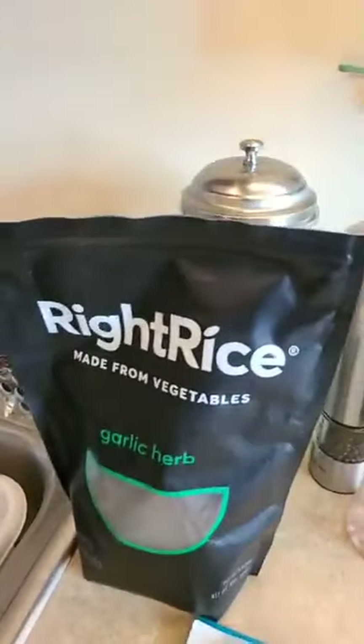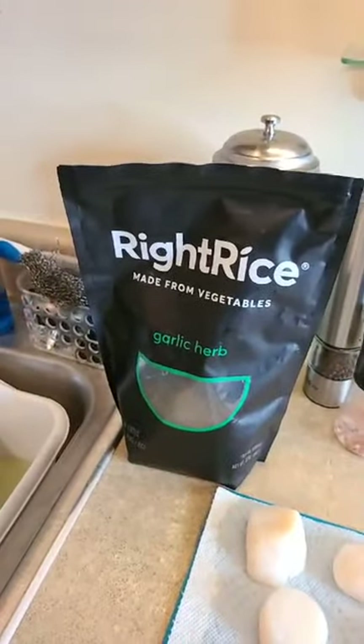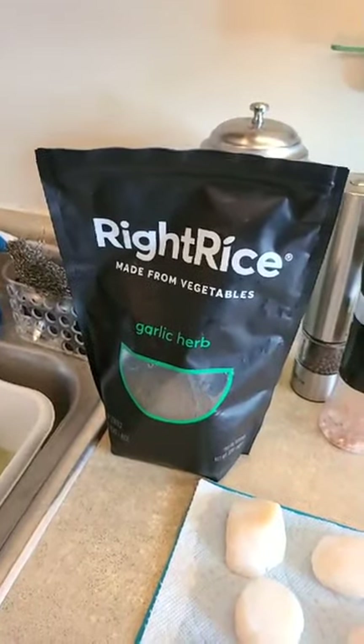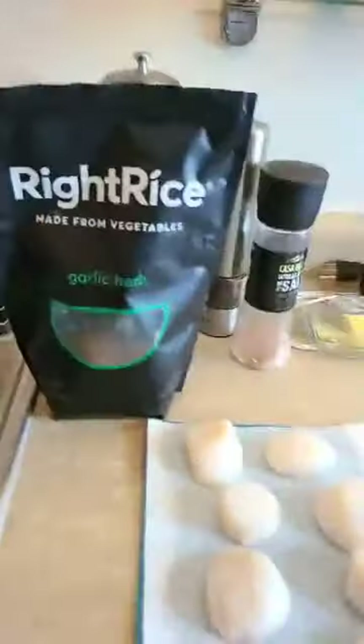The Right Rice — we bought it at Costco, I think, but you can also buy it online. They have different flavors — that's the only one I've seen in the store though.